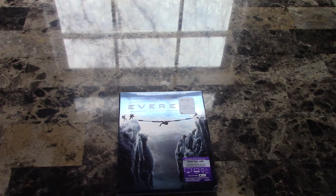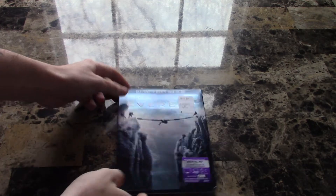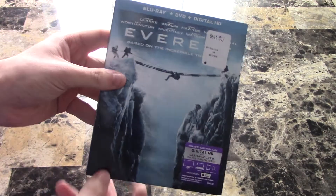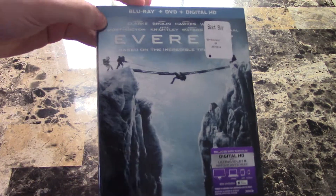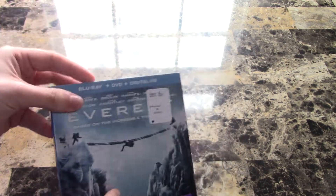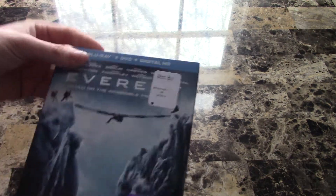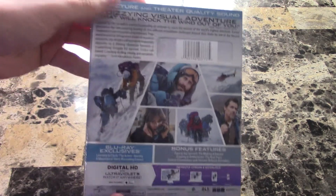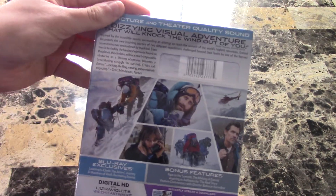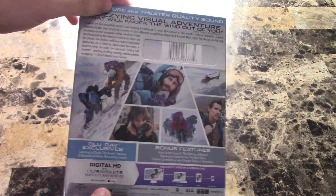What's going on guys? Today I got an unboxing of Everest on Blu-ray. Haven't seen it yet, but it looks like a really good movie, so I can't wait to check it out. Really cool slipcover by the way. It's about them climbing Mount Everest, which is really interesting to me. So let's go ahead and check out this unboxing.